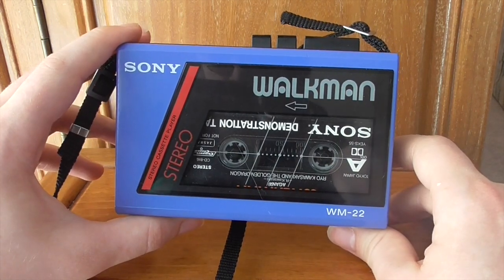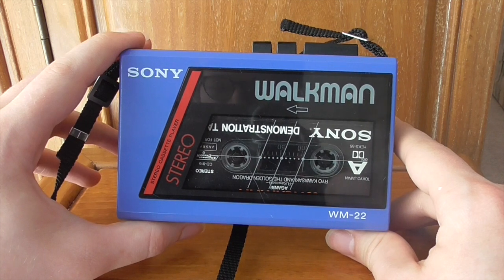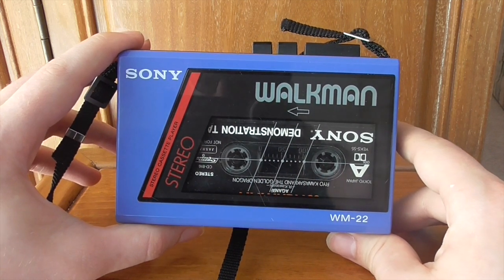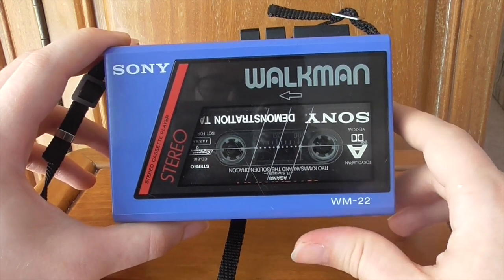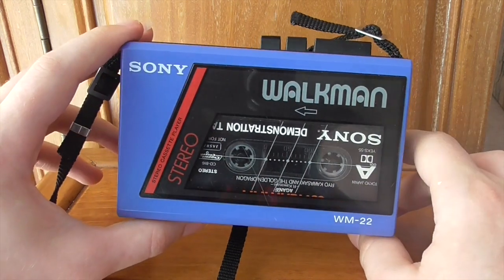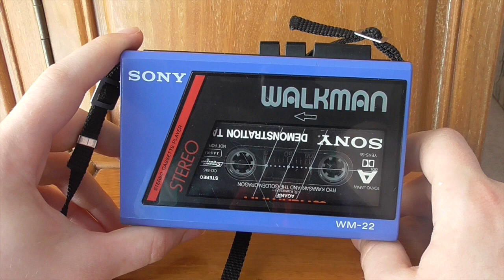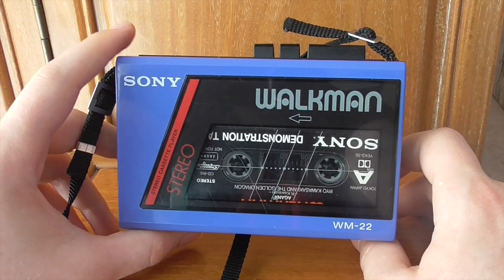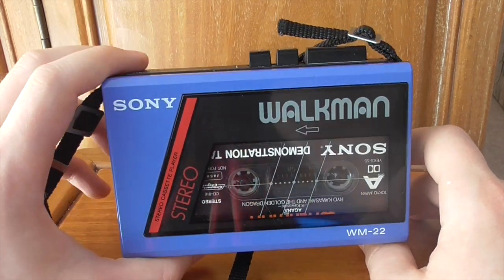A little fun fact: the WM-22 was featured in the 2019 movie 'Blinded by the Light', about a lad inspired by Bruce Springsteen's music. On the poster he's wearing the blue version of the WM-22. It's nice to own something represented in a film. Walkmans have made a comeback in films — Guardians of the Galaxy, 13 Reasons Why, and Blinded by the Light. Nice little tidbit of trivia.